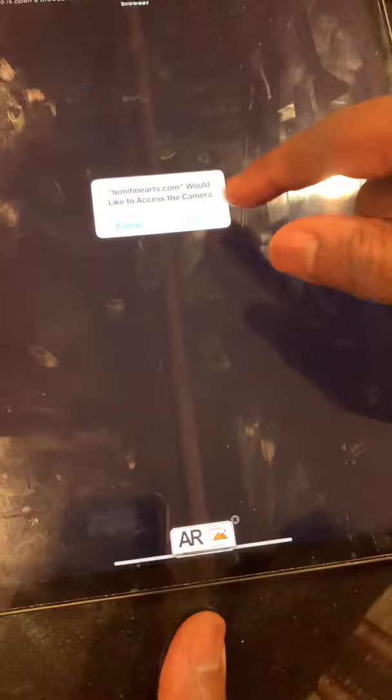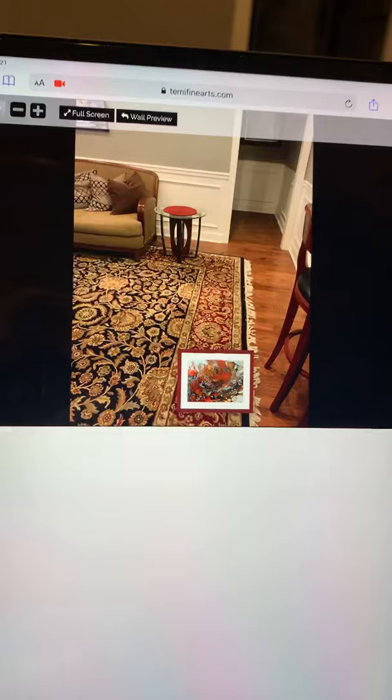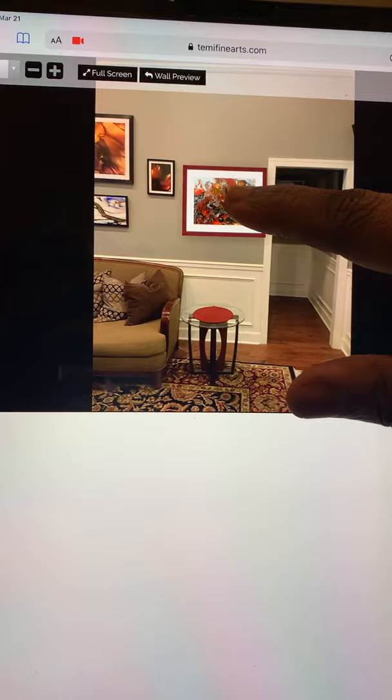When you select live preview AR, a prompt shows up: 'Timmy Fine Arts would like to access your camera' — you say allow. And that's it. This is how it'll look on the tablet. Now one of the major guidelines — as you can see you can move it around — is that you must stand 10 feet away from the wall in order to get the proper scaling. From the wall to where we're standing is actually 10 feet, already pre-measured.